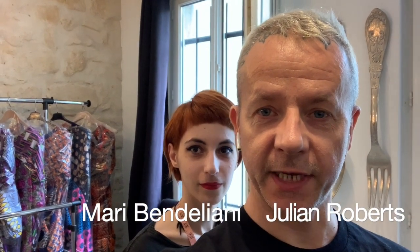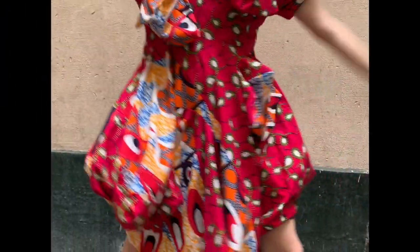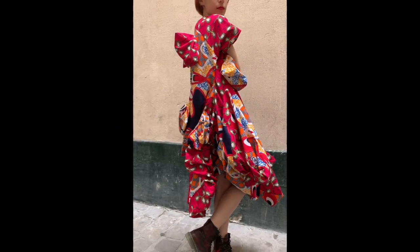Hi there, we are Julian and Marie and I'm going to show you in a little bit more detail how we use the tunnel technique to form the dresses we make.